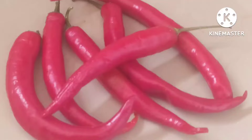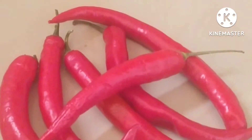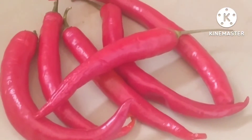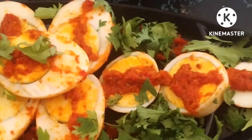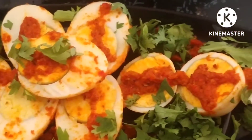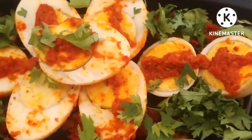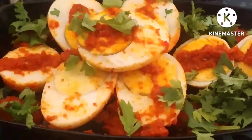Hi friends, welcome to Vissawa Foods channel. Today we are going to make the recipe of red chili chutney. These chilies are very nice and the chutney becomes very tasty, and I am going to use it for my boiled eggs — it gives flavor to the boiled eggs. So let's start with the recipe.